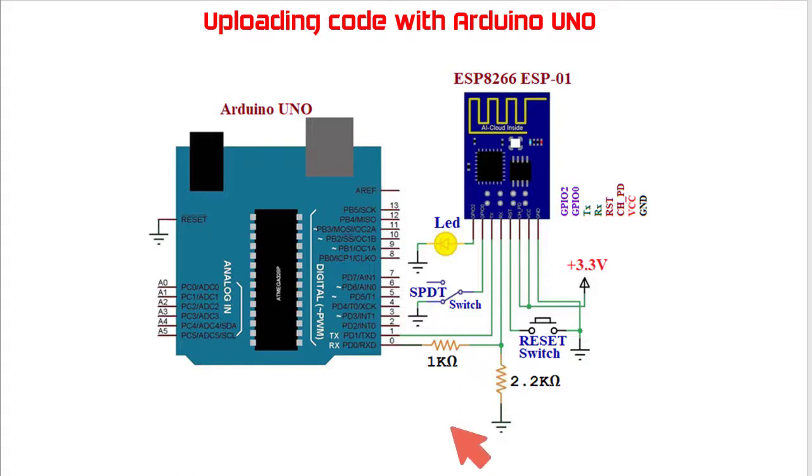In this voltage divider circuit there are two resistors: one of 1 kilo-ohm and another of 2.2 kilo-ohm. These two resistors are used to step down the 5 volts coming from the Arduino pin. This voltage divider circuit provides around 3.43 volts, which goes to the ESP8266 receive pin.